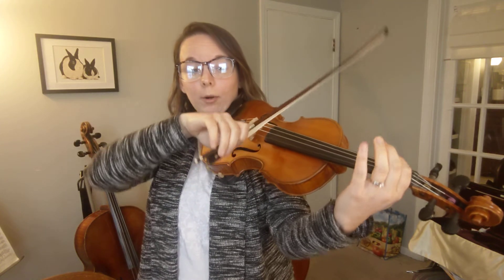Try it again, ready, go. After that, our first finger can hop all the way over to our D string because our next note is an E. So we have first finger on G, then first finger on D.